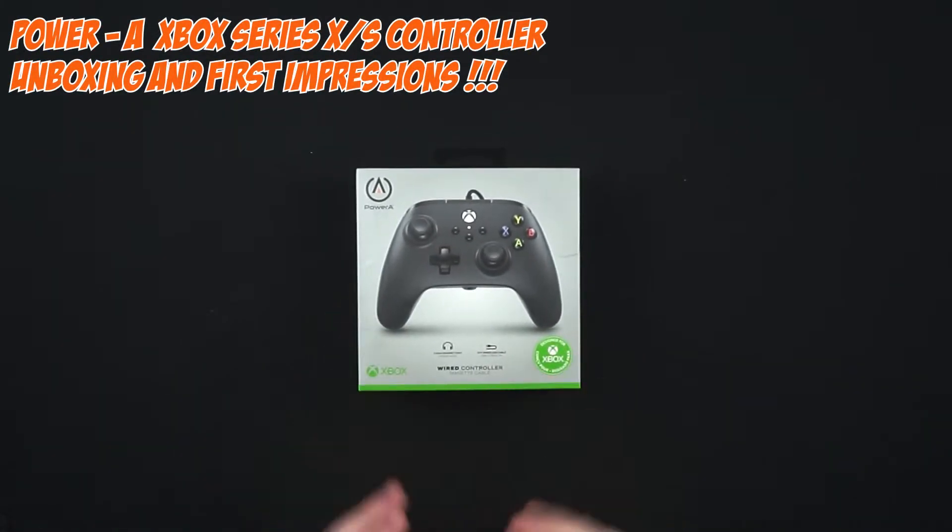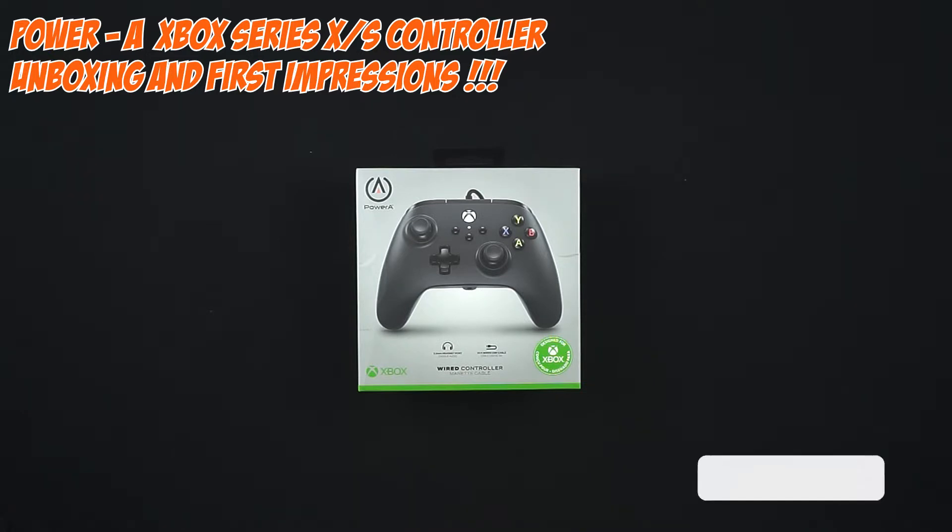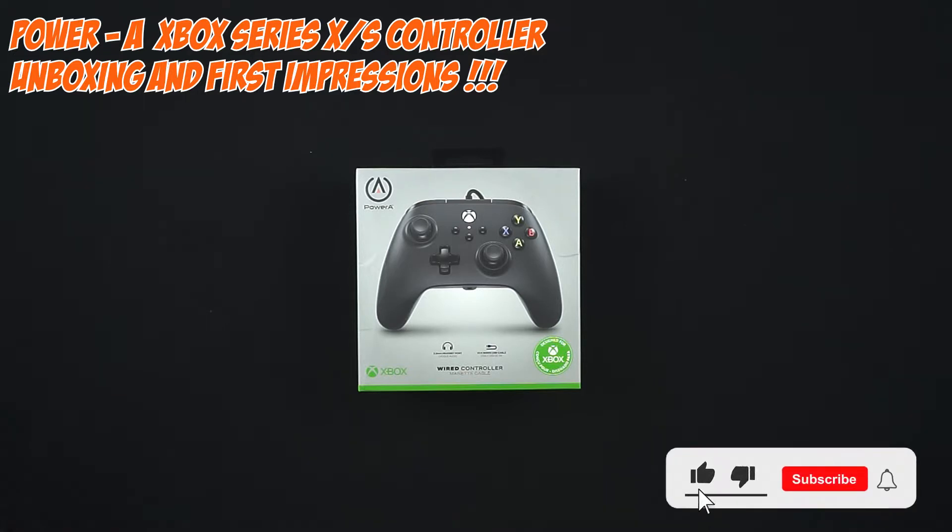Alright guys and girls of YouTube, welcome to another UK NowFox unboxing. Today we're going to be discussing the PowerA wired controller for Xbox and PC, and let you know my thoughts and feelings on this little bad boy. As always, if you like what I do, comment, like, subscribe, and send in the comments about any future unboxings you'd like to see.